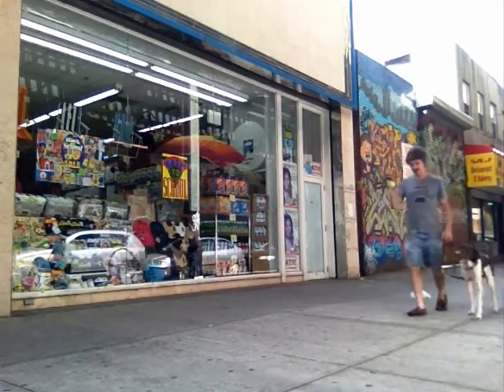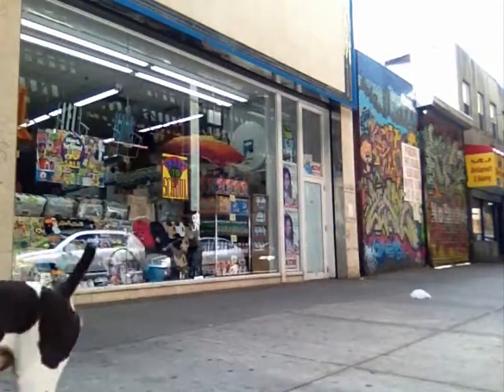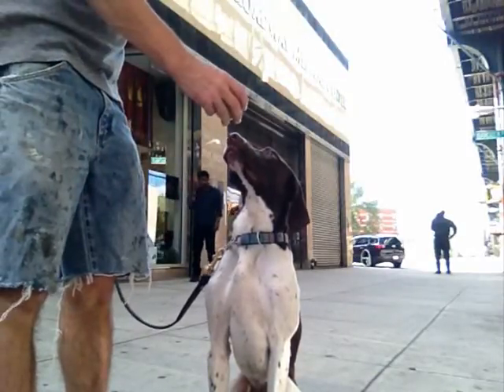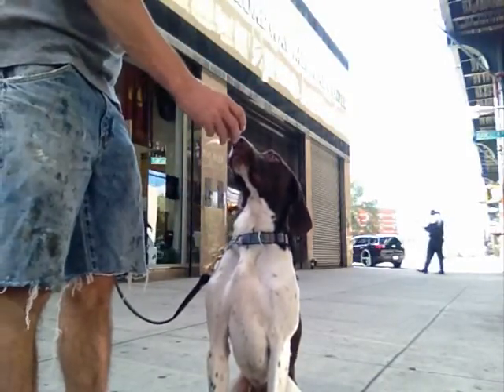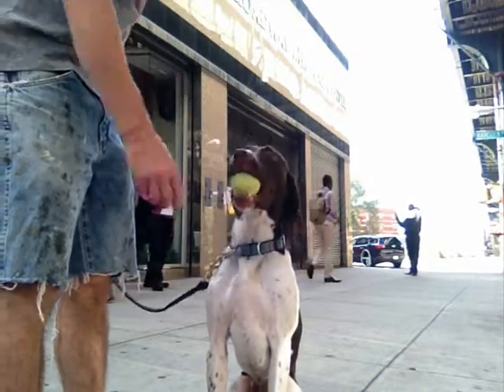So this is one of the ways that we do it — we bounce it in front of the dog, we put it in front of the dog's nose. Notice how the dog is looking at me, it's not looking at the ball. It keeps an eye on me; it's not looking for the ball to be released, it's looking for me to release the dog.